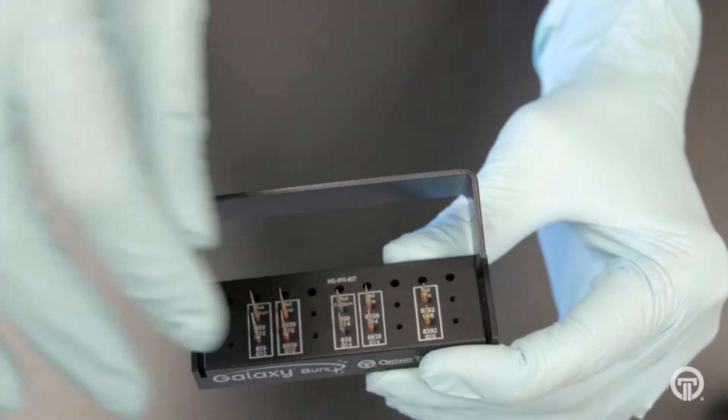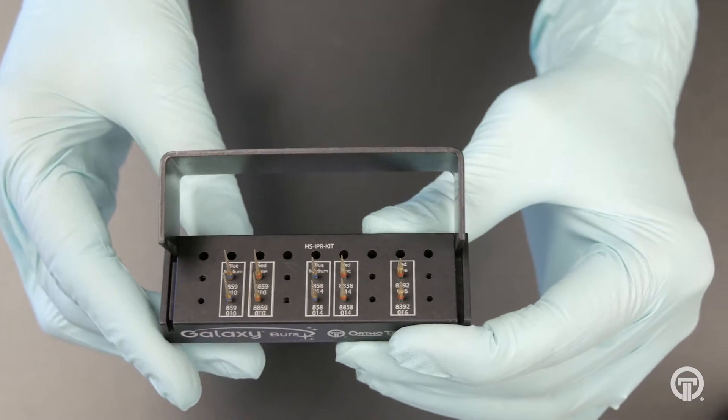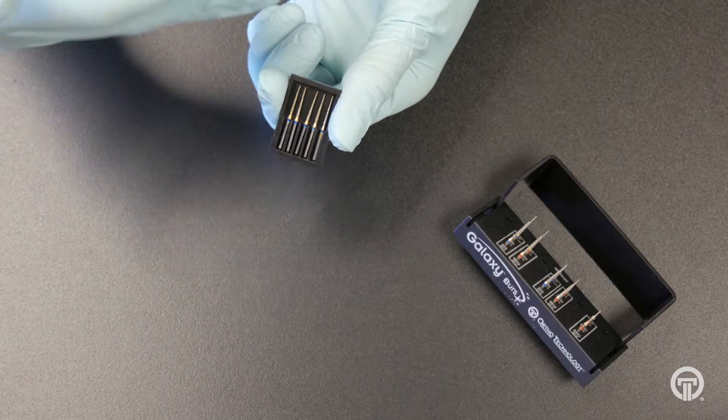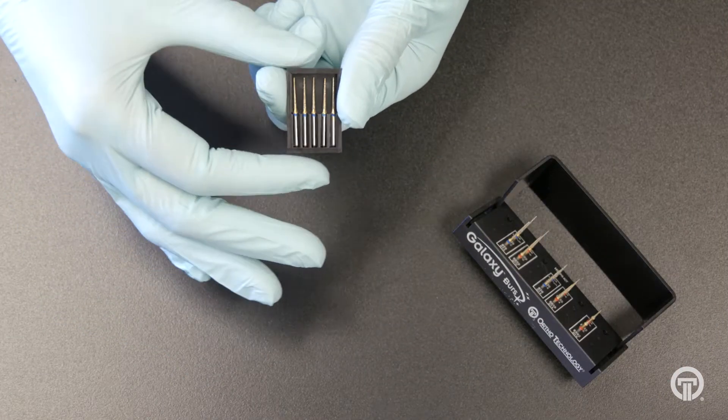They are for use with the high-speed handpiece. It is recommended to start with a medium diamond to remove the bulk of the enamel, while following up with a fine burr to smooth the tooth surface.